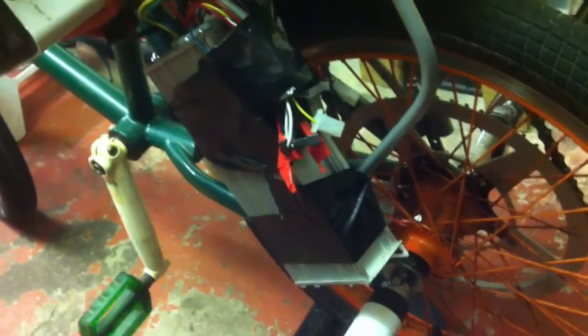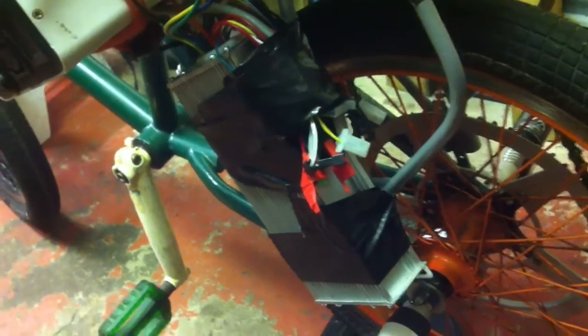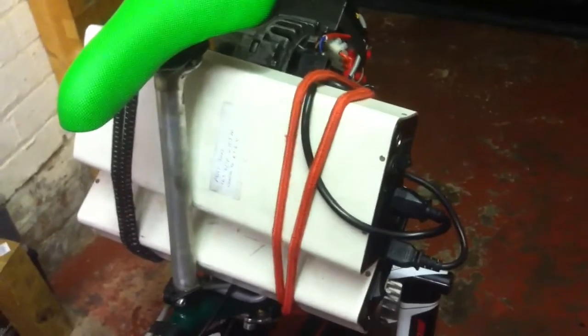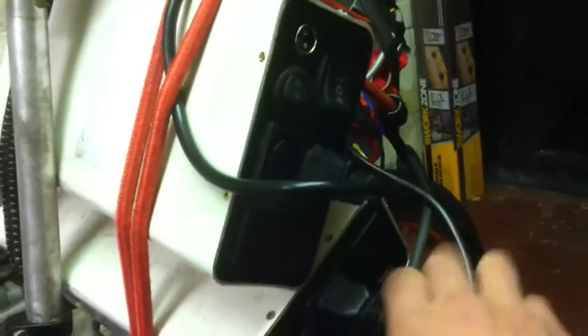The controller is a whole 20 pounds worth of Chinese e-bike controller, good for 45 amps and 64 volts. I'm putting in 60 volts nominal, which is 16S. Each one of these packs is 16S 6P. They're reclaimed laptop batteries, so they are okay — good enough for my other e-bikes. I need two for this and yes these are overloaded, but I don't really care frankly, they don't get hot.